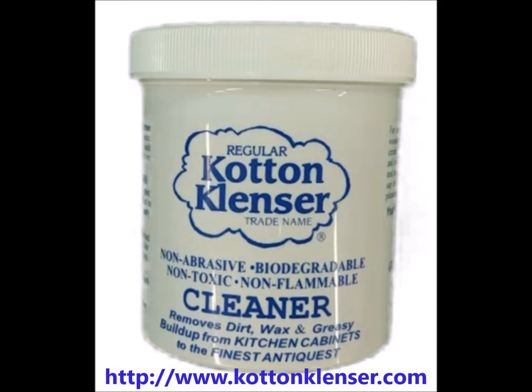Regular Cotton Cleanser is a versatile cleaning product that can be used on a variety of assets in a home or business that will restore and increase their value.